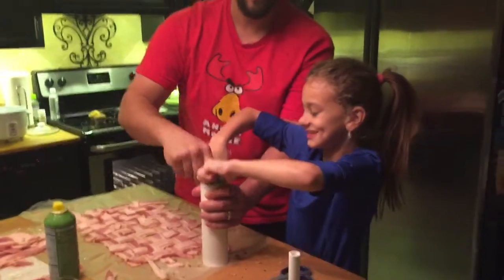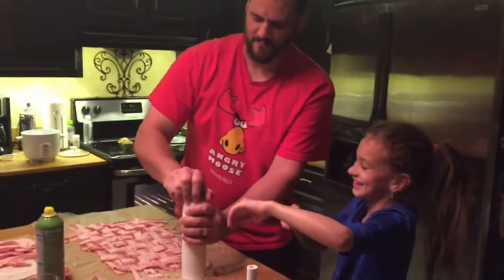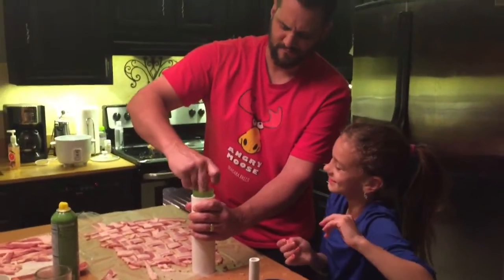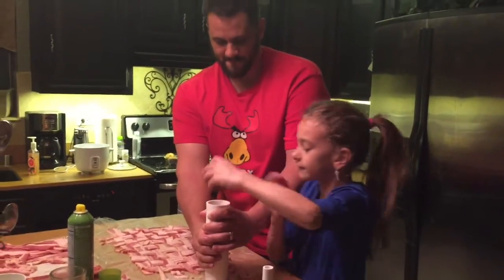Oh well, again — what are y'all making? Daddy, can you get it out? Get it out — there's one more, I can put another one in there.